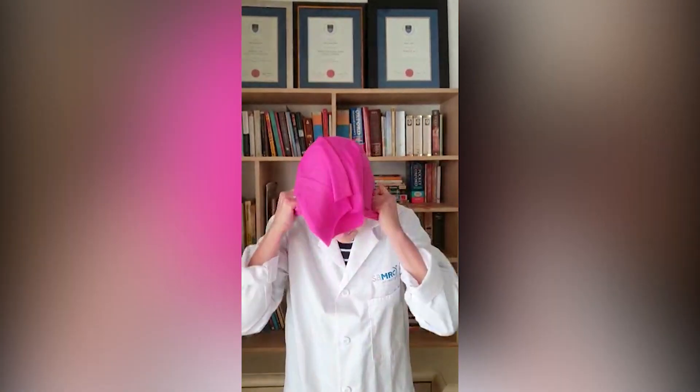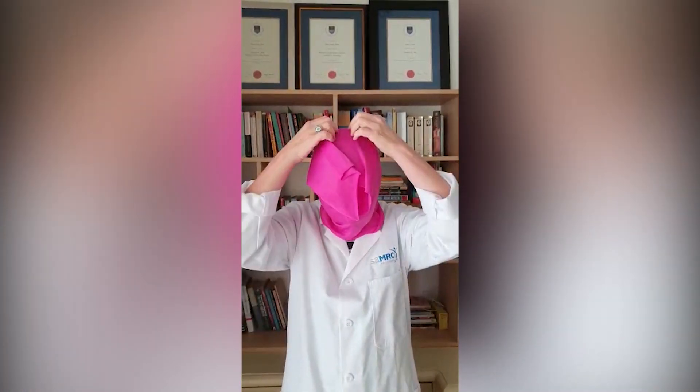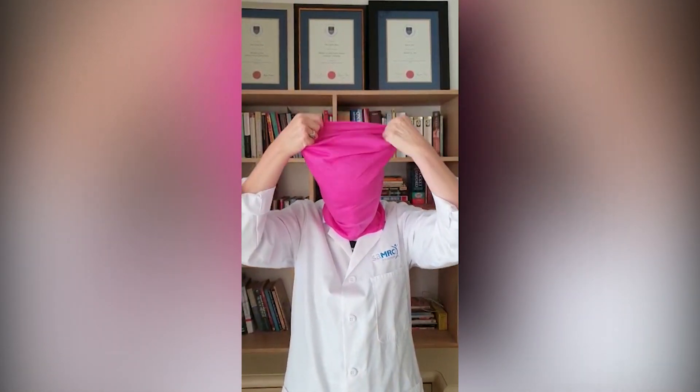Put the mask over your face. Don't touch the outside of your mask. Make sure it covers your mouth and your nose. Keep your mouth and nose covered at all times.